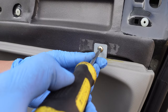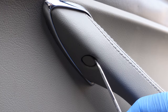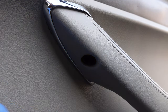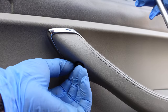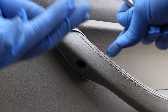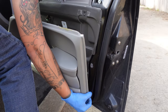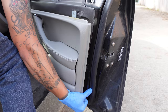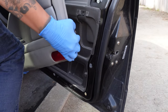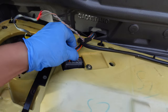Remove the Phillips screw from the lower door panel, then remove the cover underneath the armrest and remove the hidden screw. You should now be able to remove the lower door panel. If you find it difficult, use a trim tool to pry out the retainer clips. Unplug the electrical connectors from the door panel.